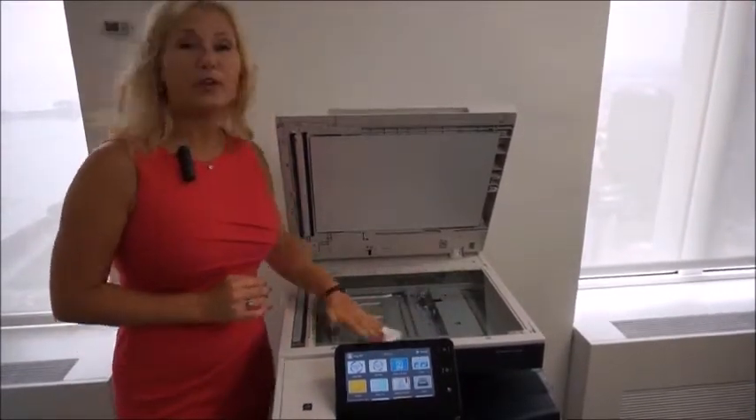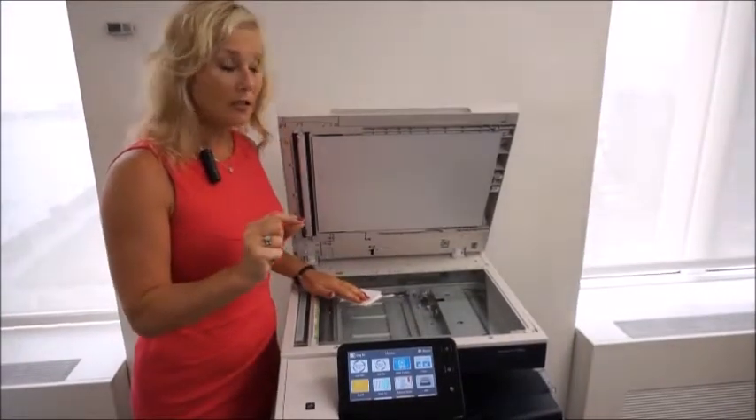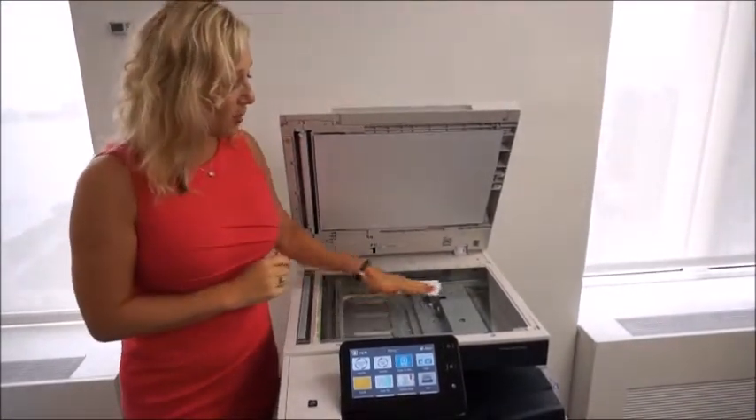The reason that this is very important is if you ever get spots on your copies, most likely there is a little spot on the glass.